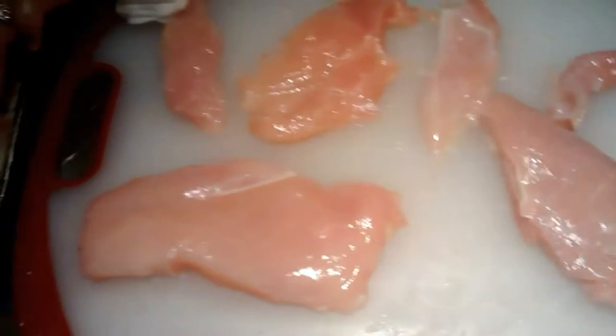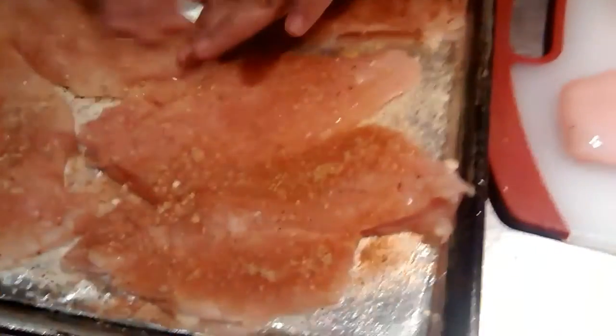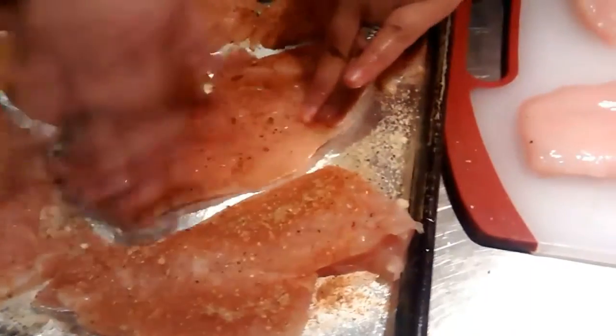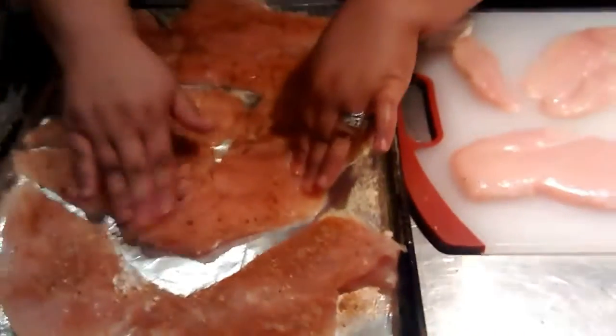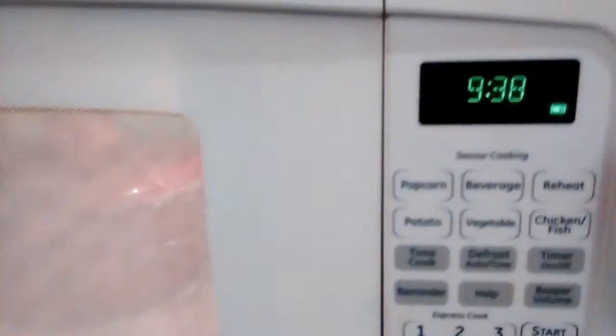What about peas? Those are going to go on a different tray. The rice has about 10 more minutes to go — you can see it bubbling in there. By the time this thing is done it is a mess in here.